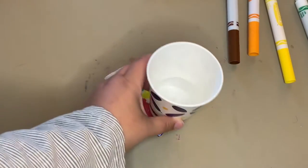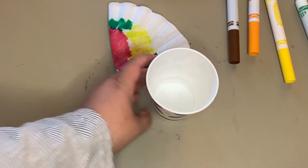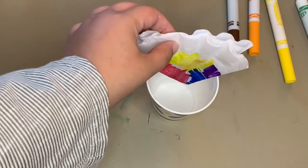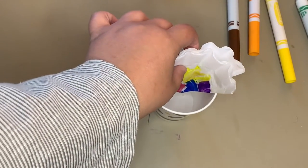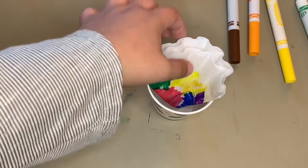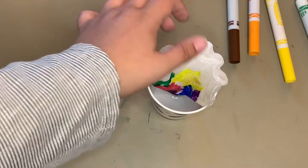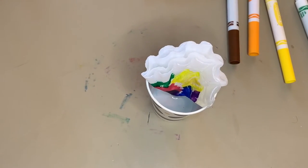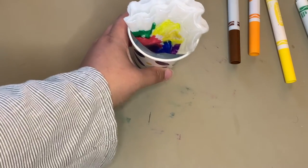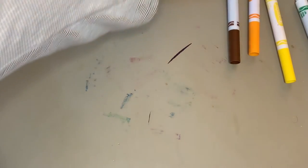Next, you're going to take your cup of water. Take your triangle and rest the tip of the triangle into the water — you don't want to press it down too far, you kind of just want to let it sit right on top of the water. You'll start to see some of the marker bleed into the water, and that shows that the experiment is starting to work. Just set your cup aside and let the water absorb into your coffee filter.